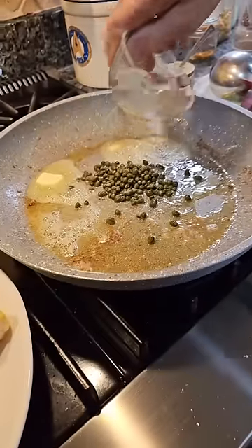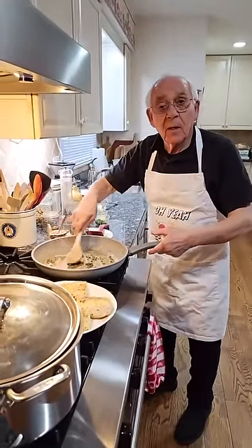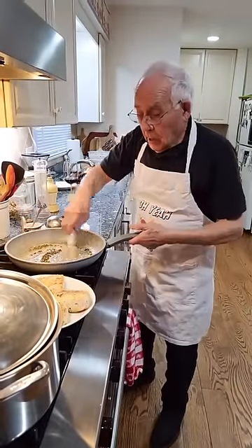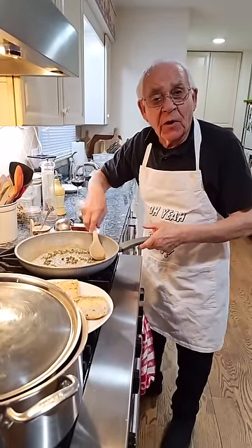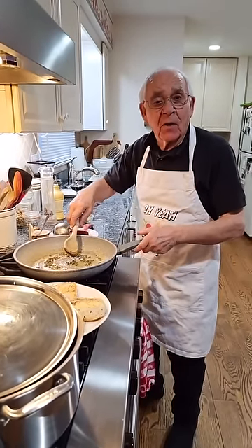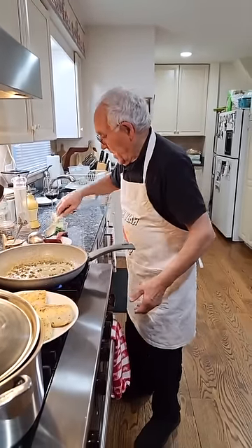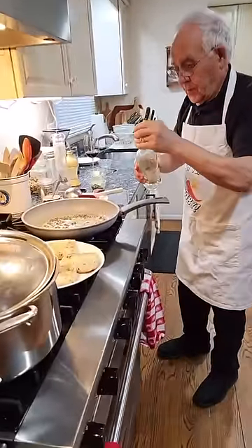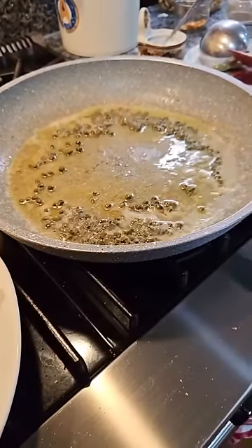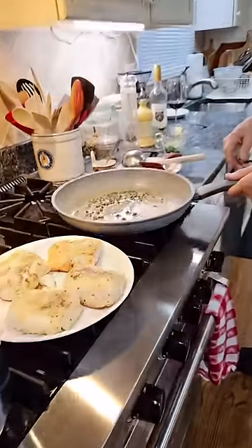And now we sauté the capers. Thomas watching live is asking, is it Sunday gravy or is it Sunday sauce? Well, when you go for pizza and you want a little bit extra, what do you ask for - sauce or gravy? I call it maybe Sunday gravy. It's funny - I call it Sunday sauce, or ragù. Now we've got the capers and I need a little white wine. It's a dry white wine. We let the wine evaporate.